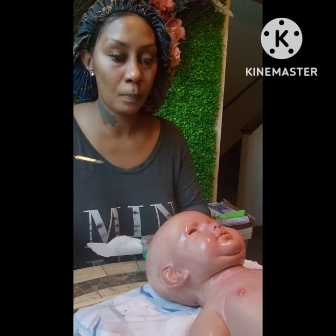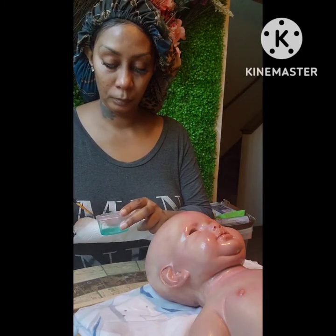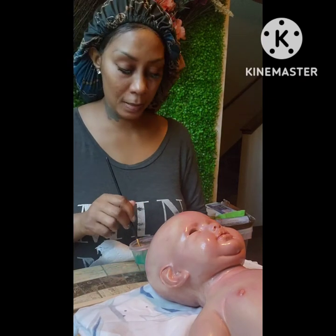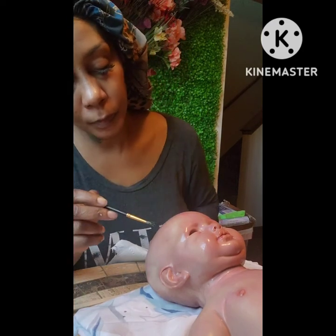This brush is kind of big for veining, but I'll put a little vein with it anyway.